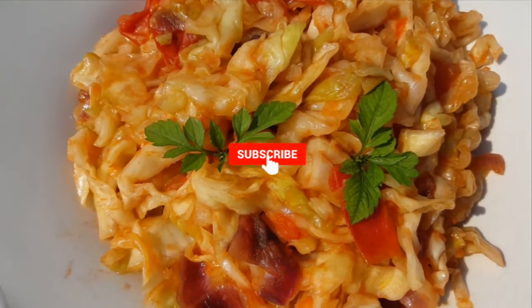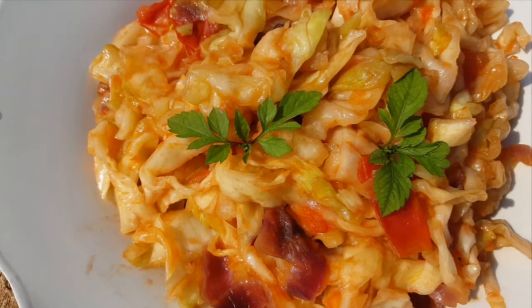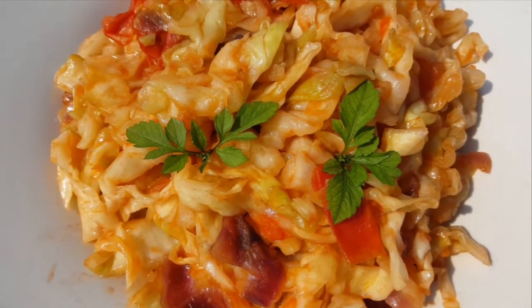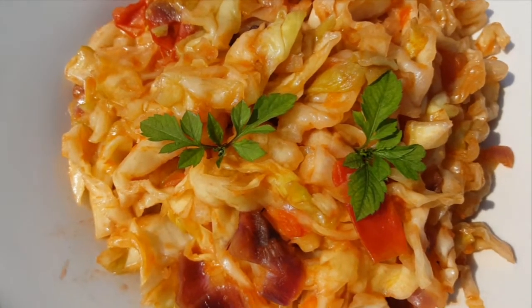Hello guys, welcome to Mable. Today my name is Mable and welcome to my channel. If you want to see how I made this incredible recipe, watch the video till the end and remember to subscribe to my channel.